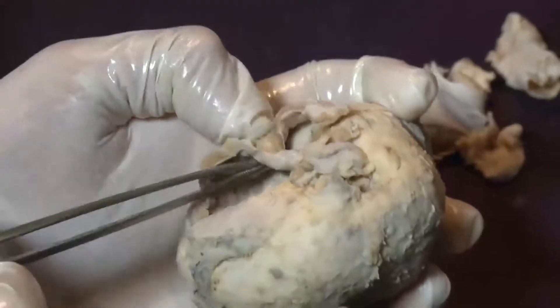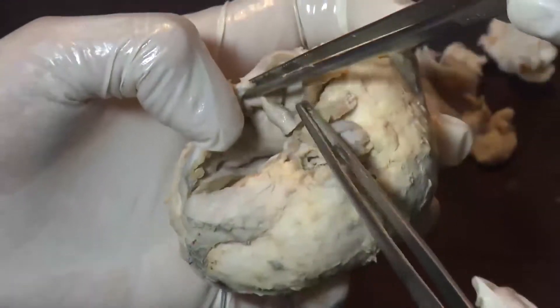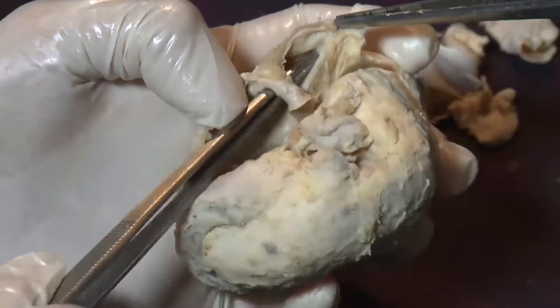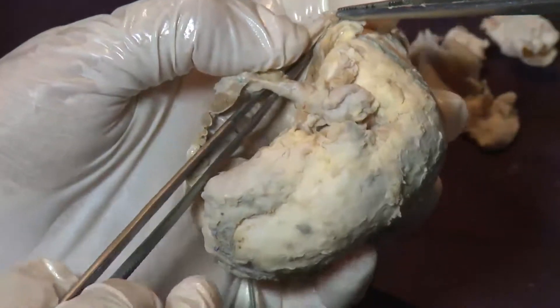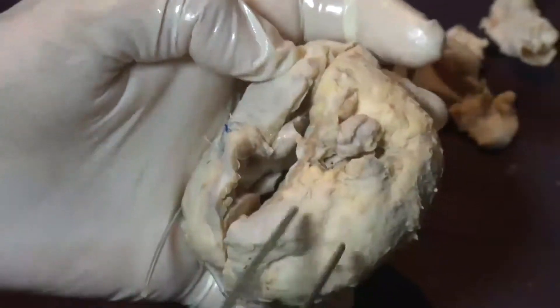There is also a septum here, and this is the left atrium opening. This part is the coronary sinus — so this is the coronary sinus orifice, and this is the left atrium chamber.